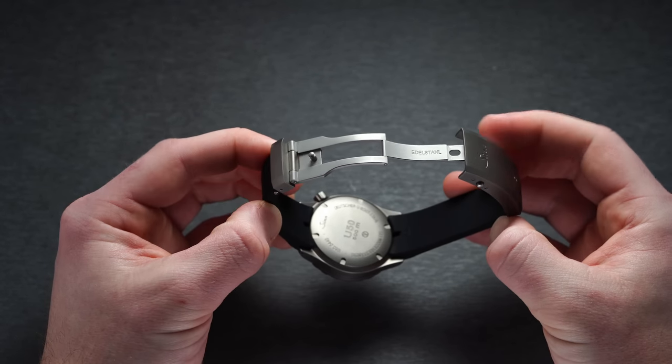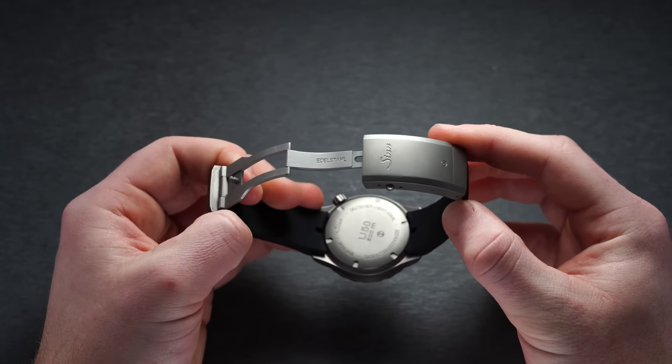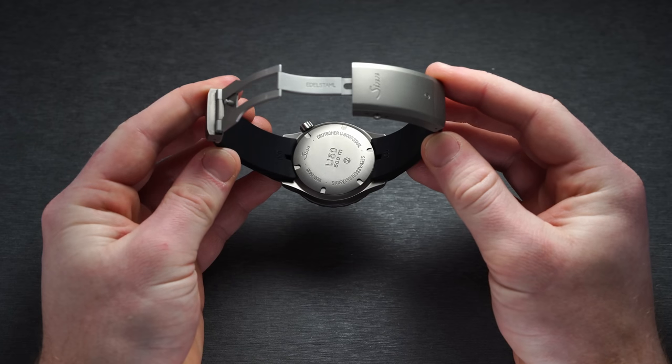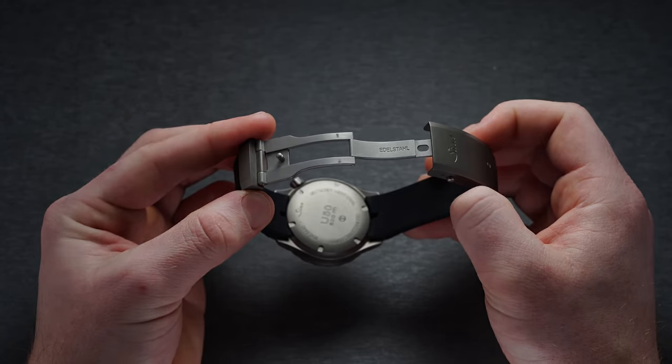The clasp here — different from the commonly criticized clasp on their bracelets — is a joy to use. It features the blasted treatment we see on the case and is a bit less bulky than the bracelet clasp. It also features a diver extension, and all in all is very well done in this department.